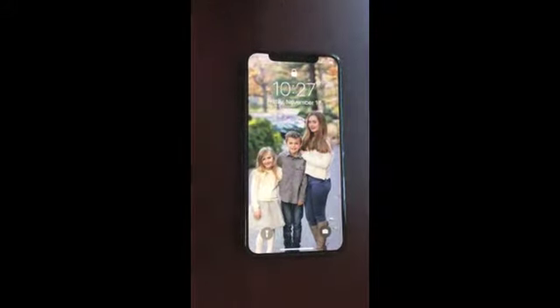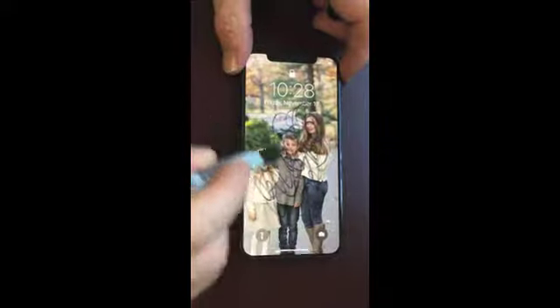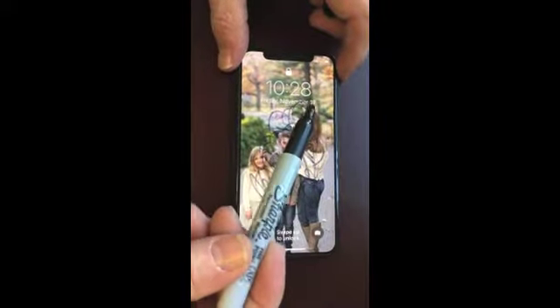So there's a picture of my scrawny kids. We'll draw all over them here with the Sharpie — we'll really draw all over the phone. Again, it's a permanent marker.